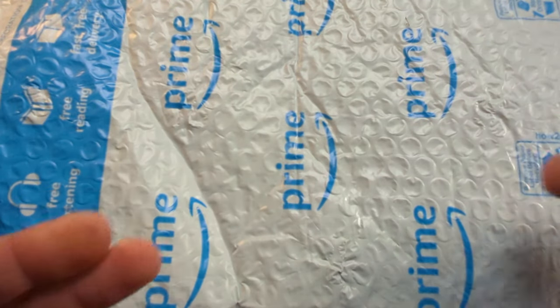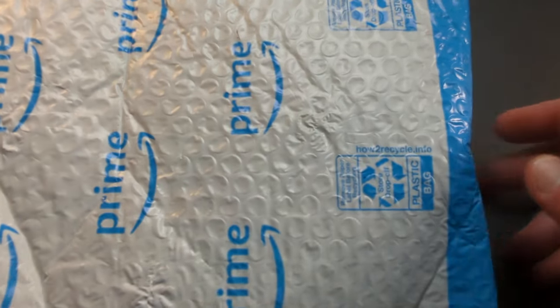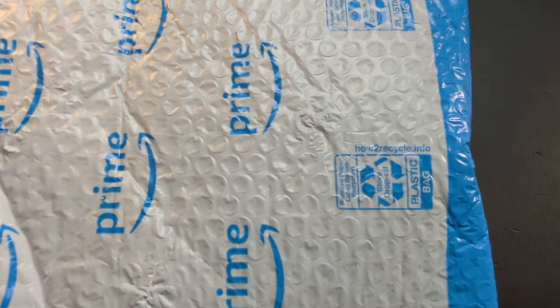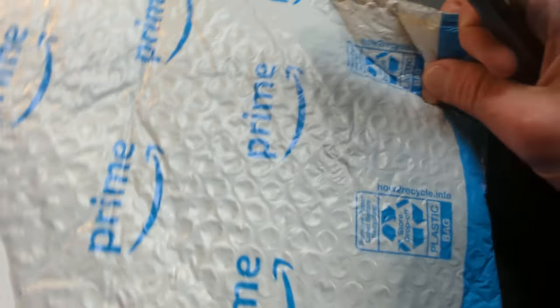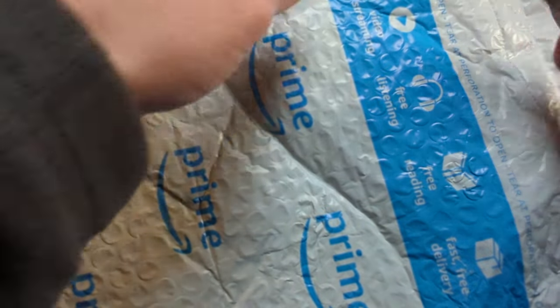What is happening everyone? Welcome back to G-Ball Vision. Tonight we have an exciting unboxing for you guys. I think this knife has been long awaited by many, many people. So let's get into this guy and see what we have here.